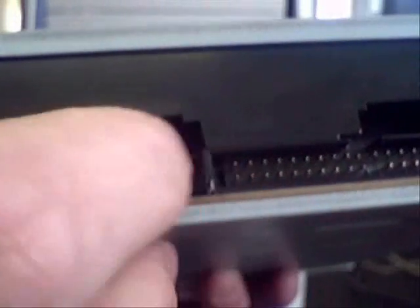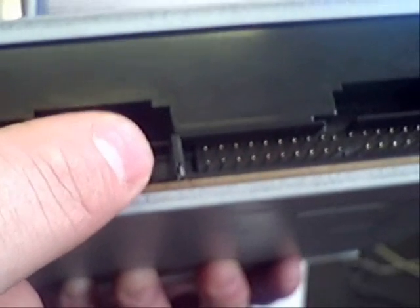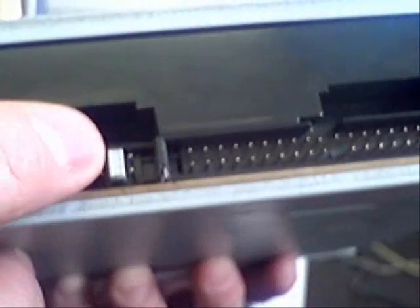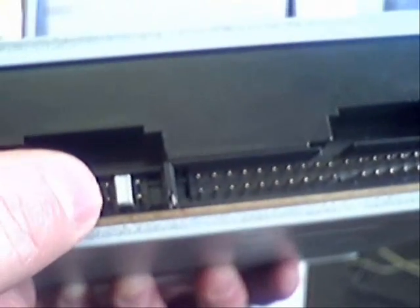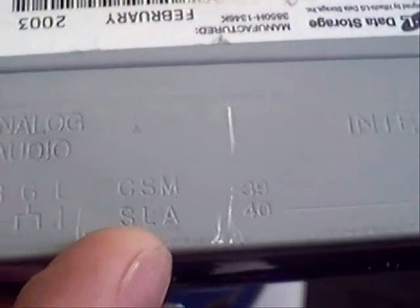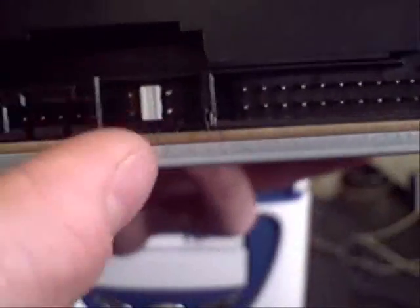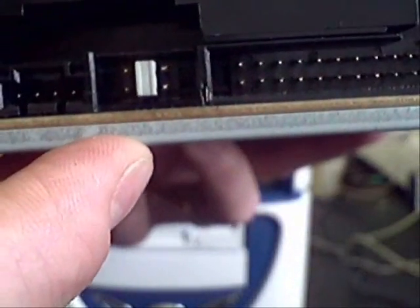We can just check the jumper out of here — it's a good idea to do this when the CD-ROM drive is outside the case because it can be a bit awkward when you're inside. We've now set it to the slave position, and if we just want to verify that we can look on the outside of the case. We can see we've got the slave position in the middle on the two middle jumpers, and hopefully that should be in the right position.